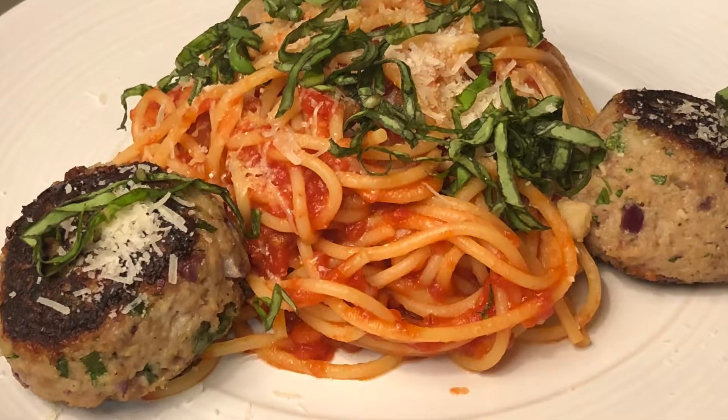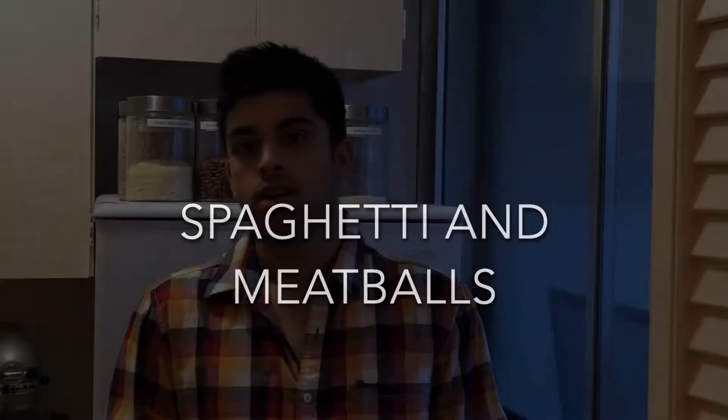Hey guys, welcome back to another video on Cooking with Anadi. Today it's spaghetti and meatball time, so let's get started right now.